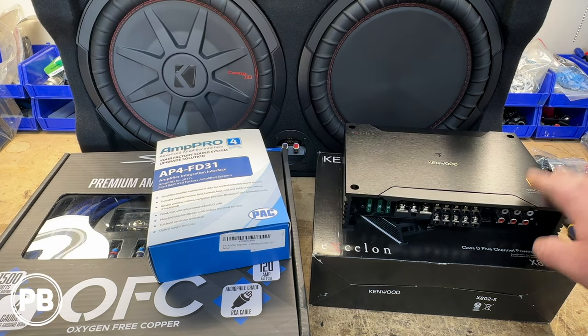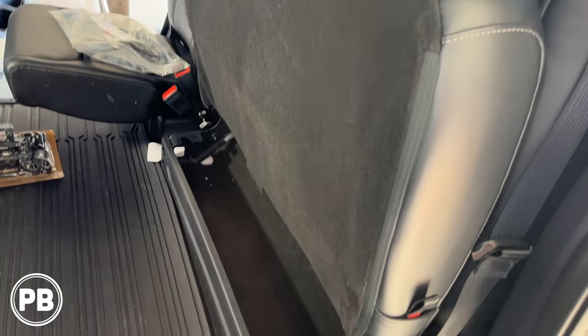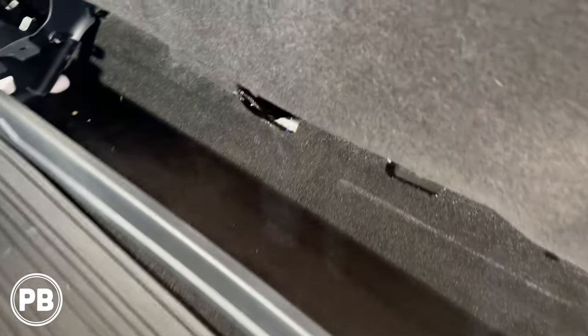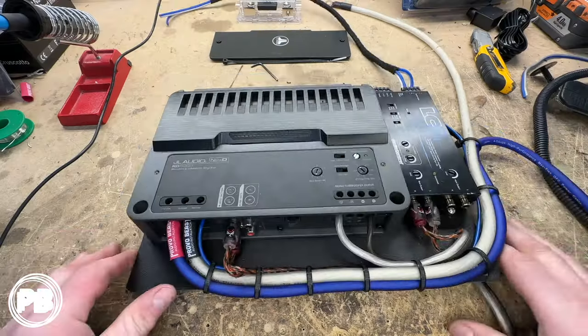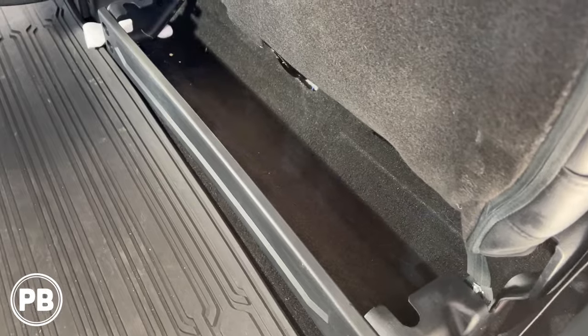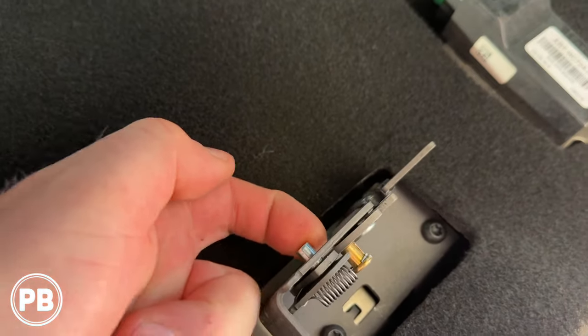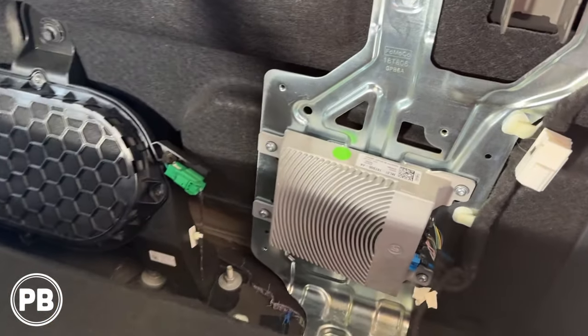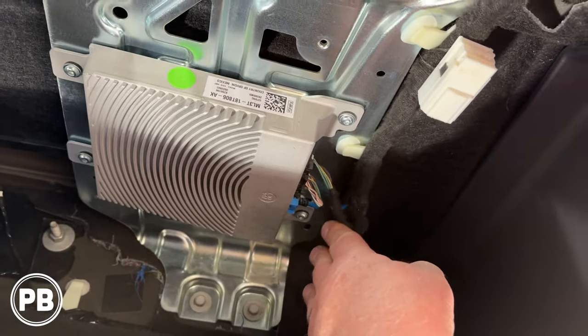First thing we need to do is find out the best place for our new amplifier to seat. Because this replaces the entire factory amp, we can put it in that factory amp location or underneath the seat. Here in the back seat, some trim levels will have electronics or a battery underneath the seat. In our case it's nice and open, so we can easily build an amp mount that fits in there. Once the seat comes down, here's our factory amplifier and subwoofer. Our pack harness will replace this entirely, so we can completely remove that as these harnesses will plug into our pack module.